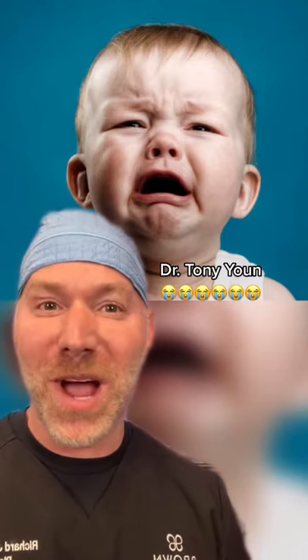It could be done in the office pain-free, unless your name is Dr. Tony Yoon, who cried like a little baby.